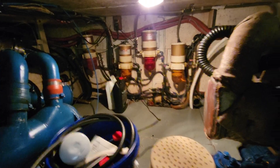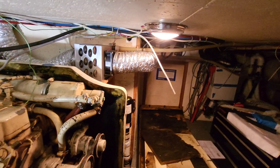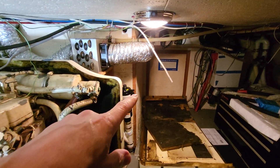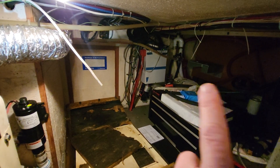All the filters and stuff. There's an escape hatch down there, along with a little escape hatch there that goes into the front berth, and the one behind me goes into the rear berth. I got a lot more room.